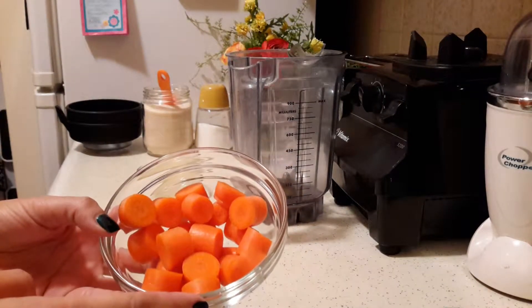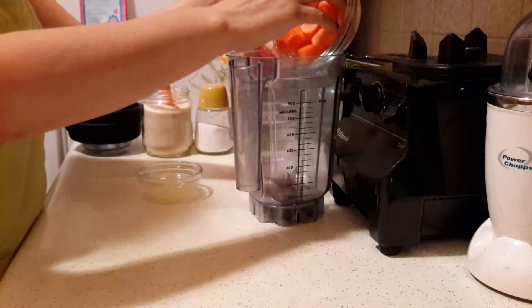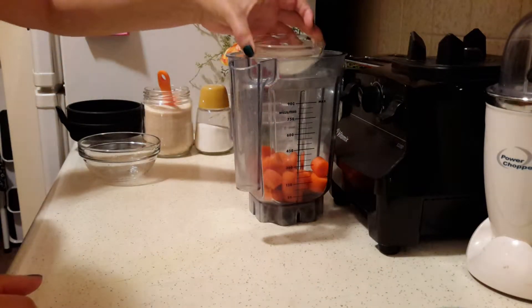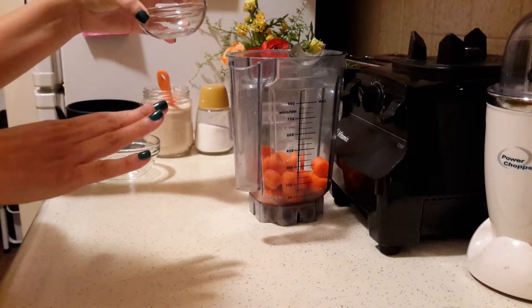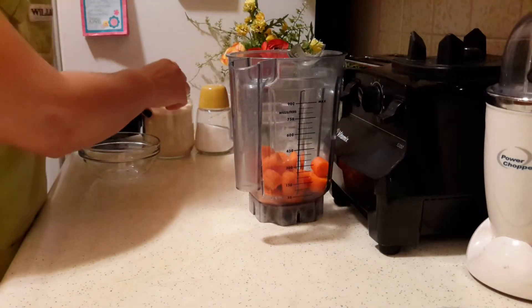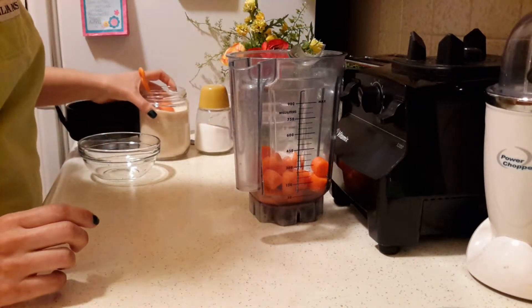I have two carrots here that I chopped up and I just washed them really well. You can peel them if you want to — I don't peel mine. I just cut them in small pieces. I have the juice of one lemon, but you can use lime juice as well. You can also do less lemon; start with maybe half a lemon or lime and go from there. I like mine kind of lemony, so that's why I add a bit more.